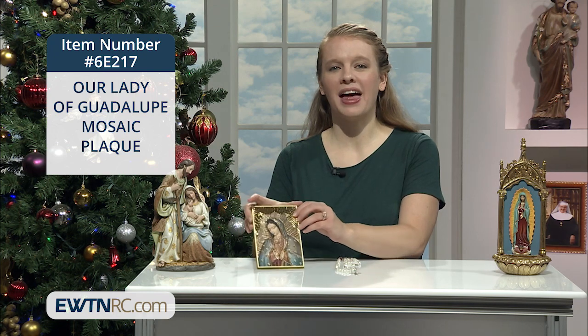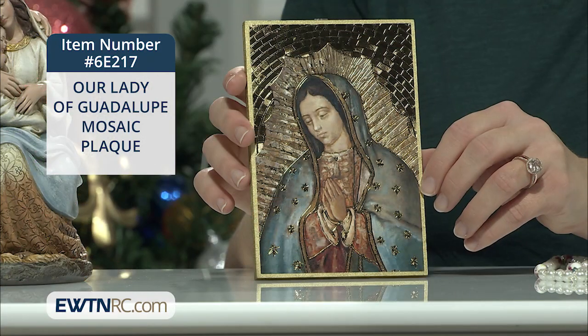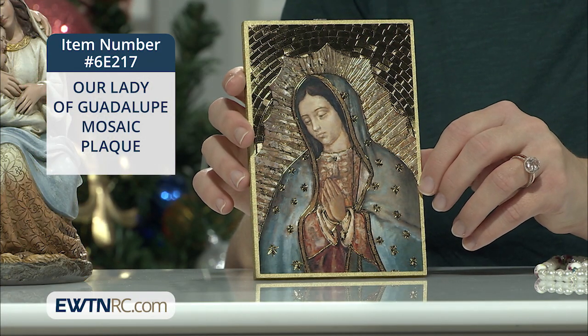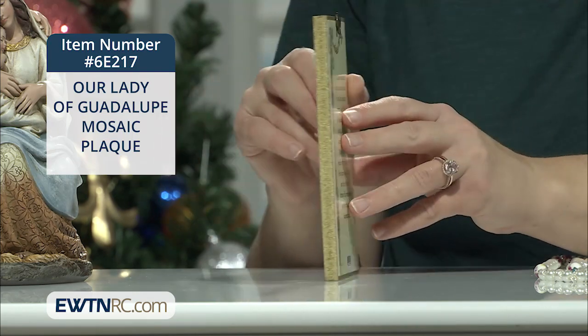Another item to adorn your walls is this Our Lady of Guadalupe mosaic plaque. This beautiful image of Our Lady of Guadalupe is printed on gold foil with a mosaic background. It's mounted on a gold-painted board that has a metal hook for hanging.